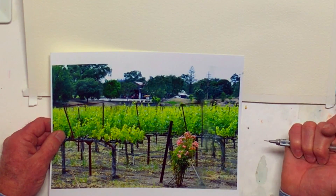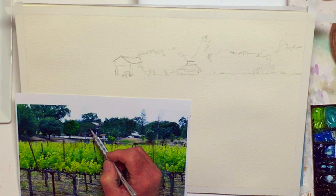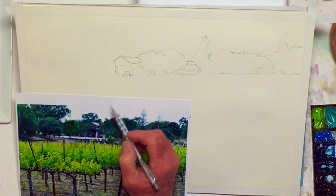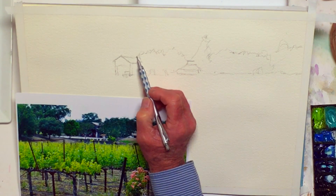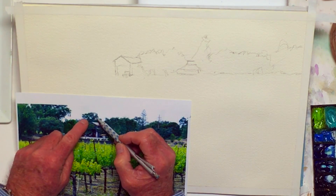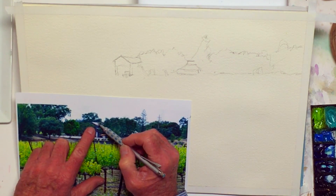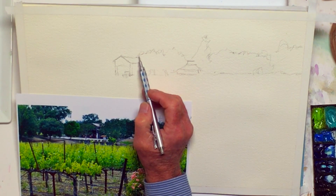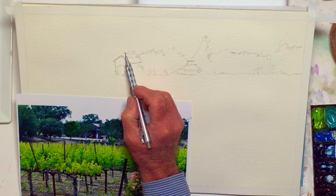Here we go — I'm going to take this one tree right there out. I do like these other trees, and I like the trees behind the roof as they show here. The reason the trees are dark is that the roof is white, so it gives me contrast.